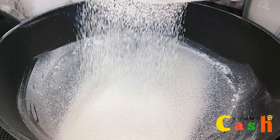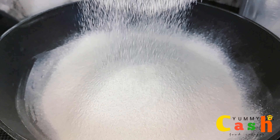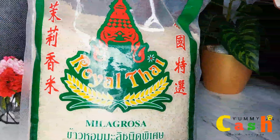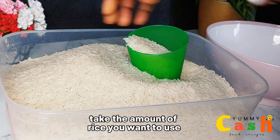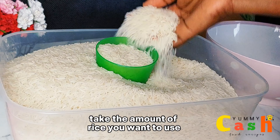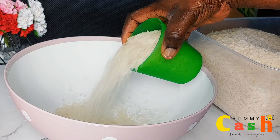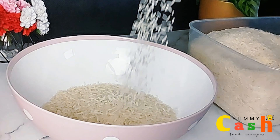Welcome to the channel, let's make rice flour today. If you are new here, my name is Yummy Cash. To make rice flour you can use any brand of rice or any type of rice, be it basmati rice, long grain, jasmine rice, or parboiled rice. Provided the name is rice, you can make rice flour out of it.